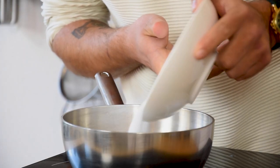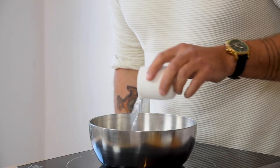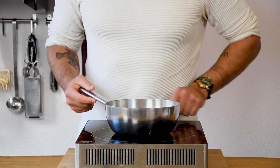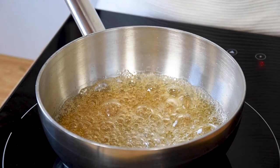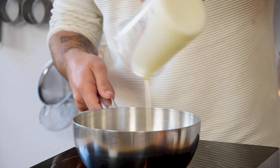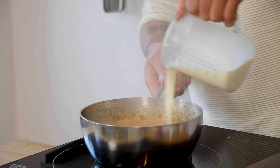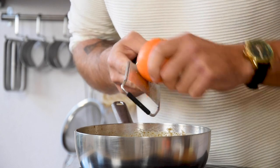We're going to start with the caramel ice cream. First mix 250 grams of sugar with 50 grams of water. Caramelize this until it's golden brown. Once golden, add 90 grams of double cream together with 750 grams of milk and the zest from 2 mandarins.